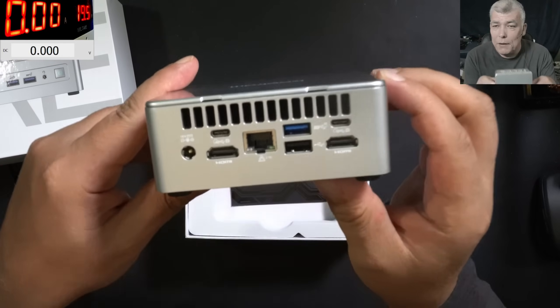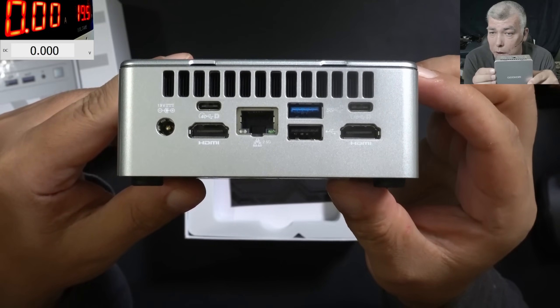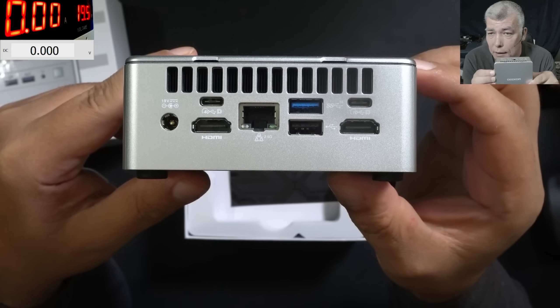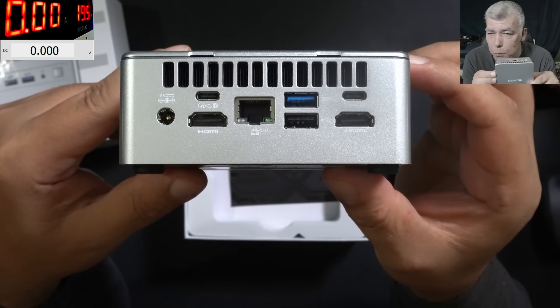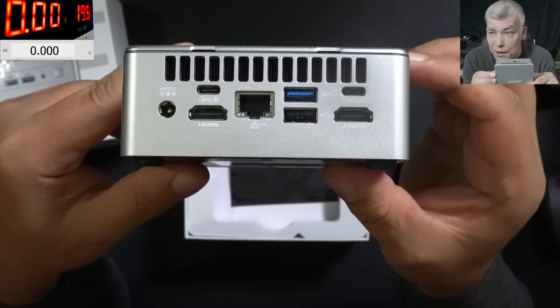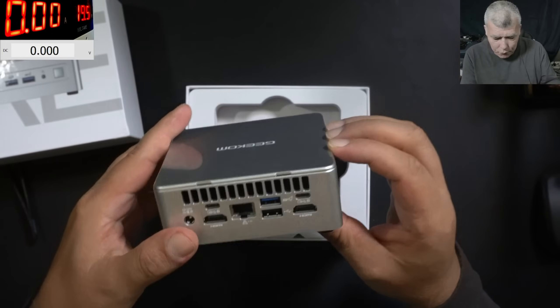So what do we have here? We have two USB-C ports, two HDMI ports — and I know they support 4K each — USB 4.0 and USB 2.0, and a network port at 2.5 gigabytes per second. The charger is a standard one, like an Acer or Asus laptop charger, 19 volts.